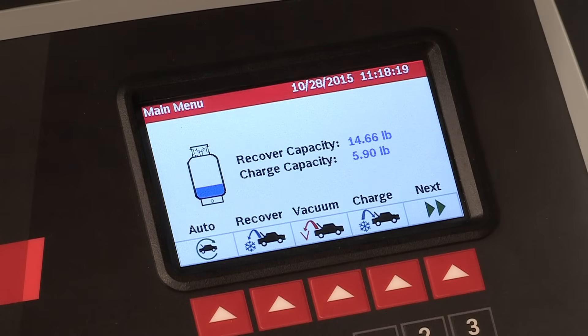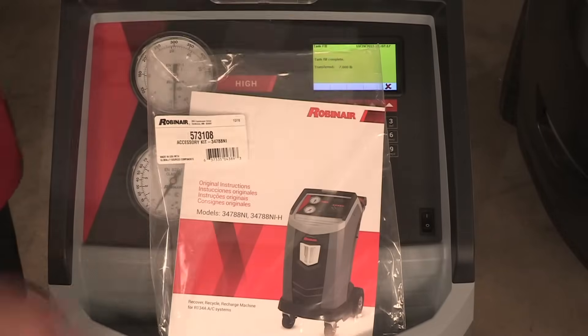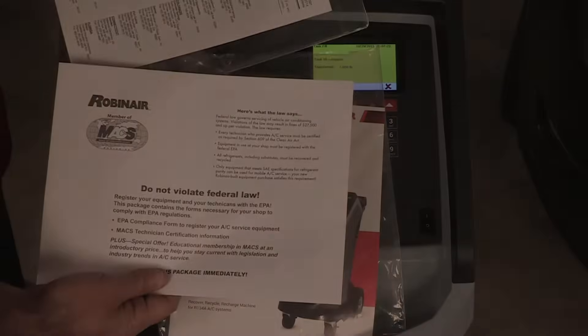The machine is now ready for operation. Make sure you review the service center, max information, and any other material included in the accessory kit.